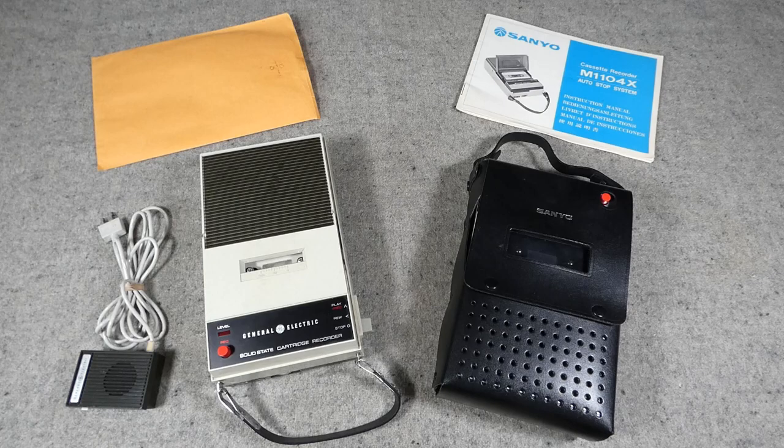Starting with cassette players and recorders — prior to the introduction of the compact cassette you had the reel-to-reel tape player/recorder, including smaller portable versions which could be taken with you in country and are occasionally seen. There are actually some existing cassettes recorded in country by men serving there, as well as by news reporters, which were then sent home.